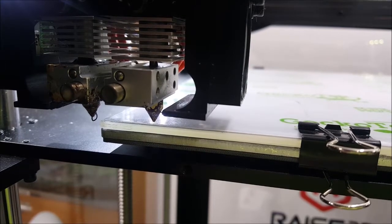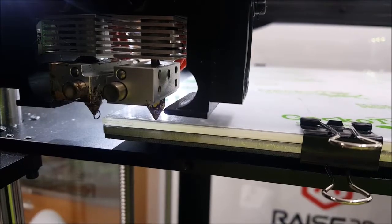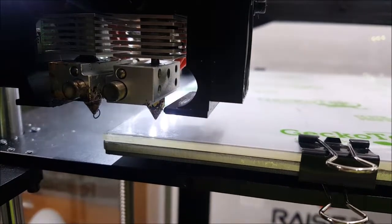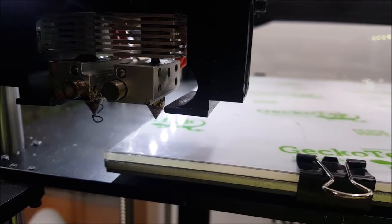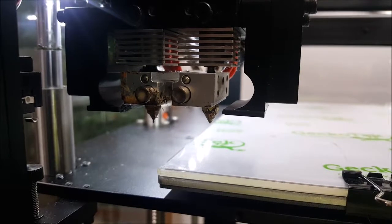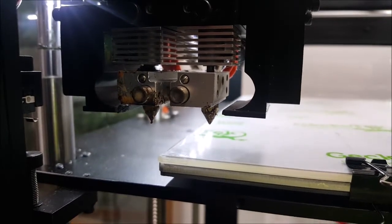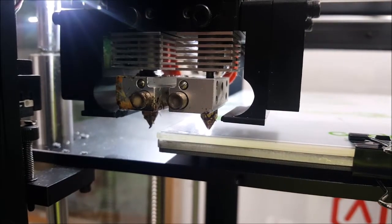This is the Raised 3D Idea Maker slice. I'm just going to show you how it starts. That's crap. This should be a normal Raised 3D Idea Maker start. Let's see if it works.